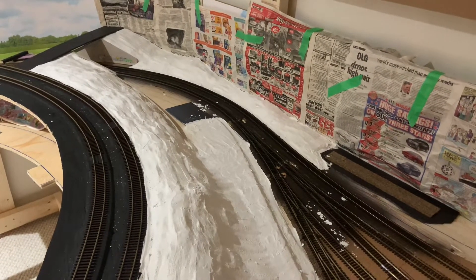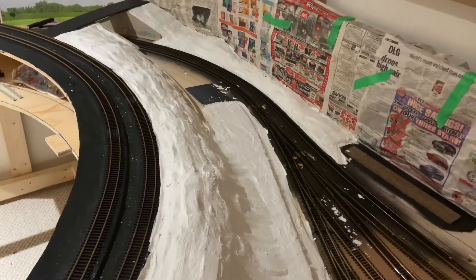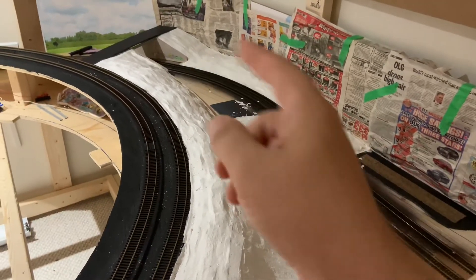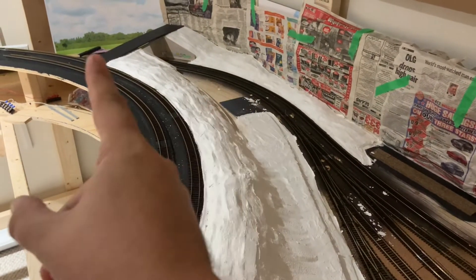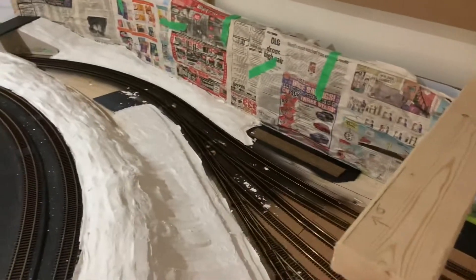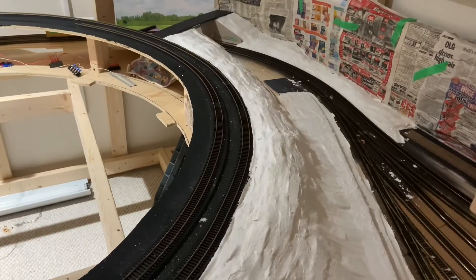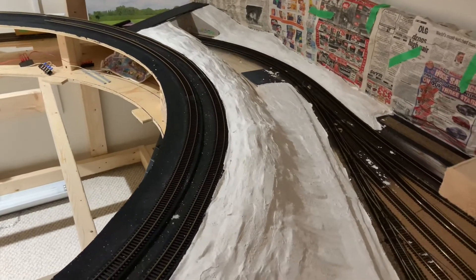I can always ballast going the other way — from here back — but I might as well do this entire section at once if that's the case. Anyway, I'm going to paint this brown and I'm looking forward to the live show on Thursday.